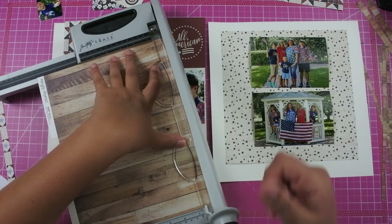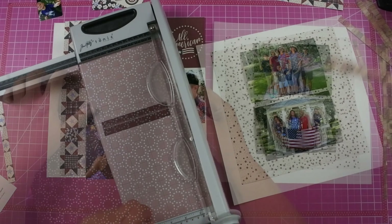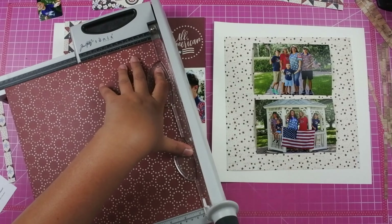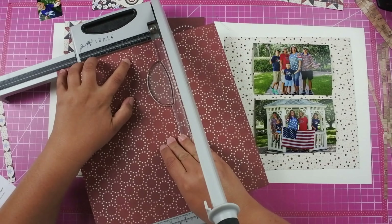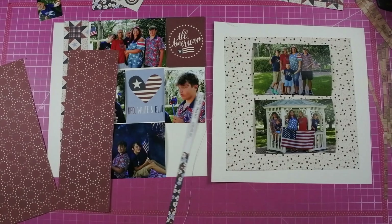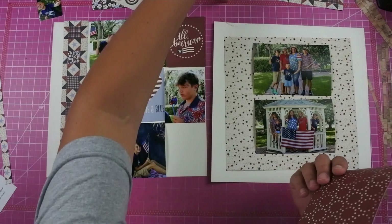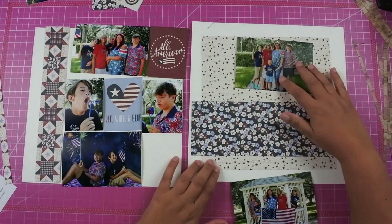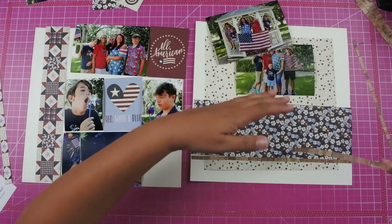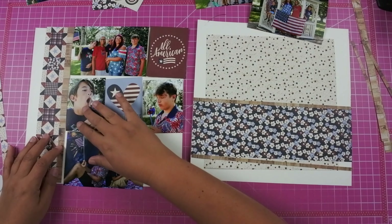I pulled out my Simple Stories basic paper because I was one paper short. So where the instructions called for a stripe paper, I decided to add this wood grain. The instructions tell you to cut down a second piece of paper to 12x4. That 12x4 is going to be added to the right hand side of the layout and then the other sheet will be used on the other layout. I decided to add the blue floral to my right hand side and then adding my wood grain strips to the left and right hand side.